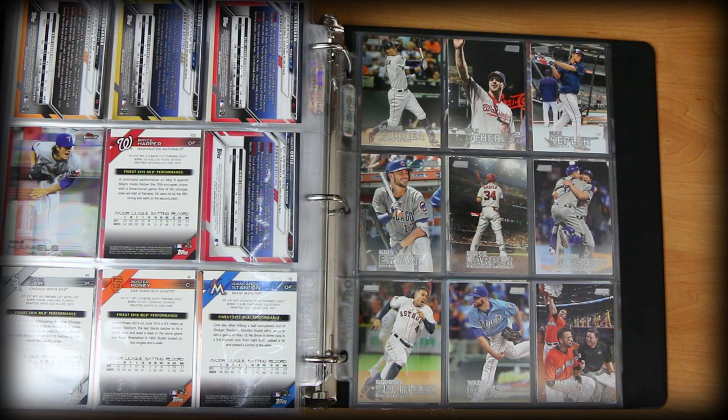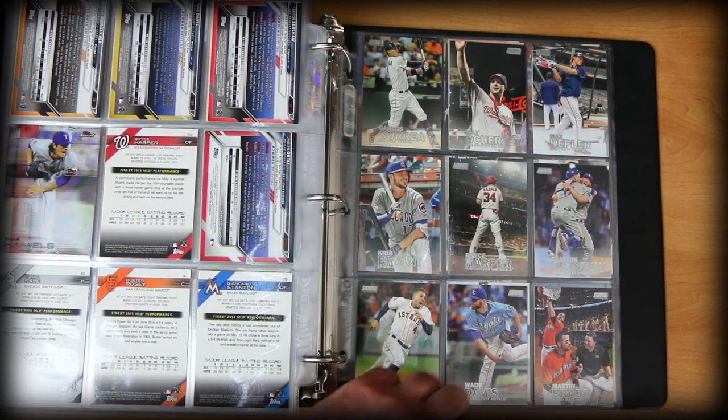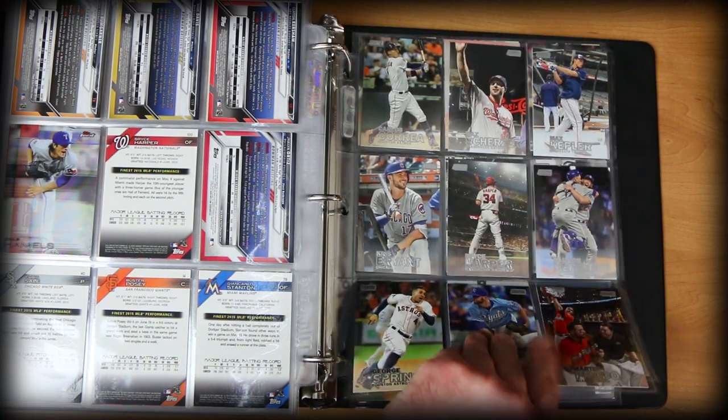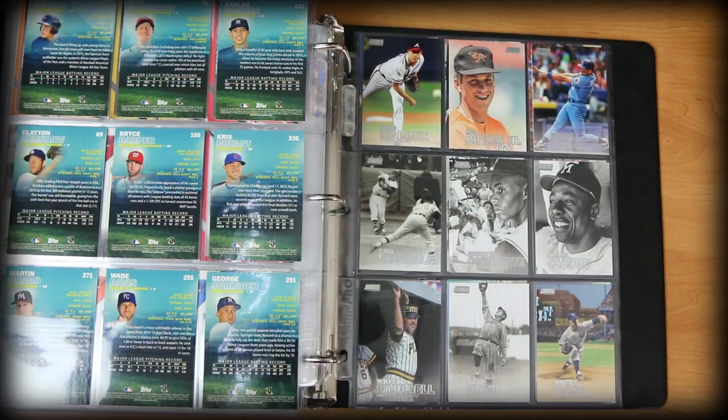Stadium Club again. I'm assuming they're making them in 2018 — I think I did see that they're coming out. They always provide nice photography and it's not a super expensive product either. It's one of those products I don't mind opening a box, having a little fun, seeing what autos you get. The base cards are very useful for the binder collection. Like these black and white cards here — very nice, just some great great photos.